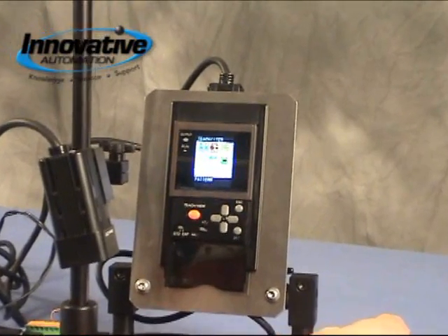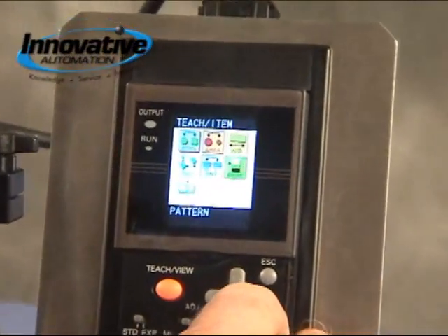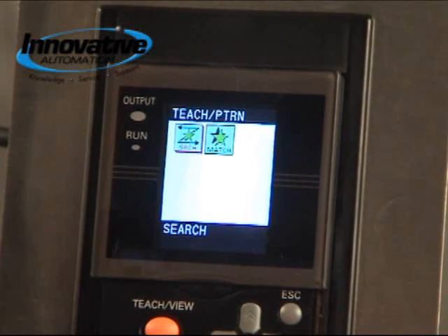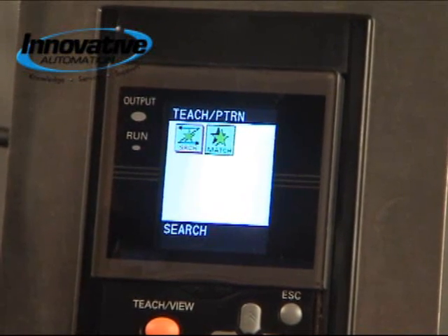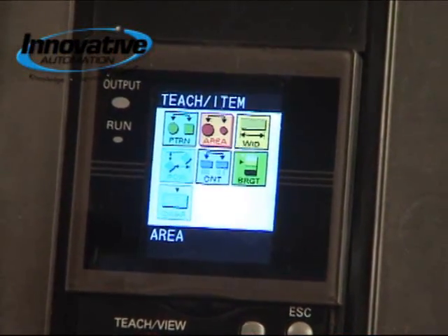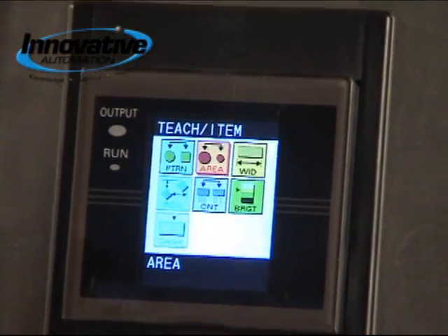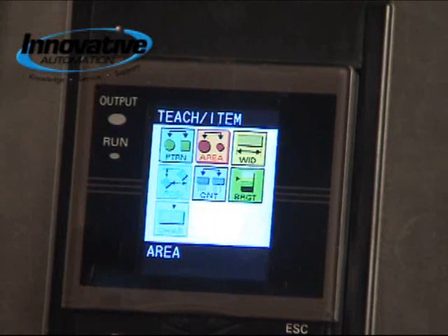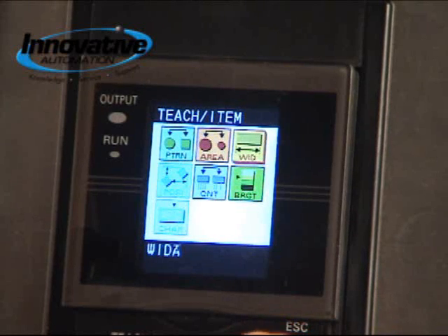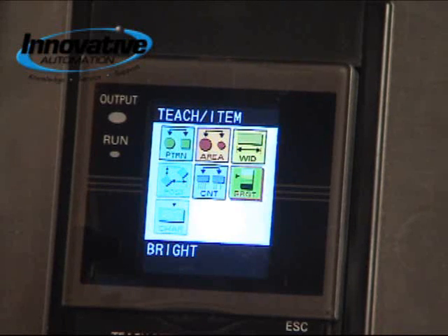Now let's look at the different functions. First we have pattern — a pattern search or pattern match if you wanted to track something down. Next we have area; for example, if you had to have the same amount of glue on each product before assembly, you could use the area function. Next you have width, if you want to measure the width of your product.